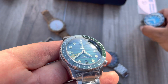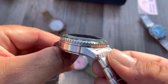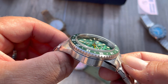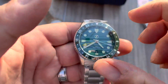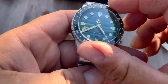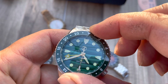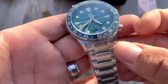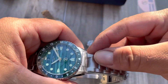Trying to get some light shots for everyone. That domed crystal is absolutely stunning - almost side-profile readability. Very nice bezel, very nice and grippy. You can hear the ball bearings moving nicely. Very very nice.